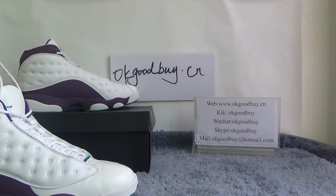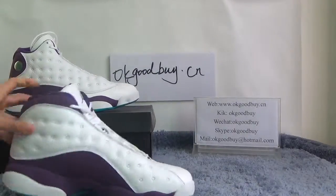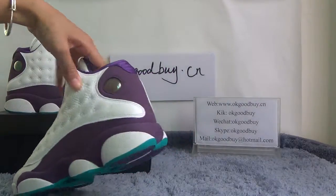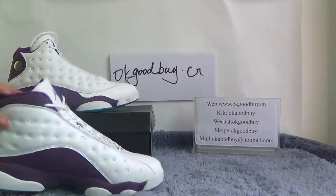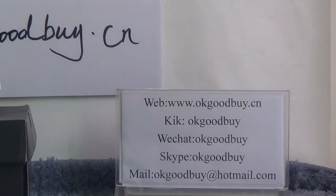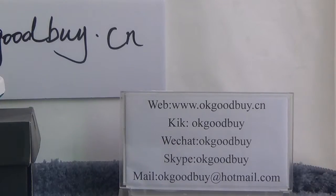Okay, turn to another one — next side, front, another side, back, bottom. Okay, that's all. Thank you for watching. For more information, please check out our website www.okgoodbye.cn. Please remember our website okgoodbye.cn. If you have any questions you can keep me out — thank you, bye bye.